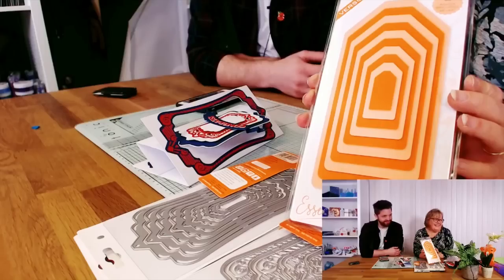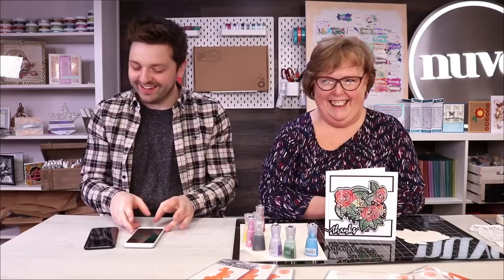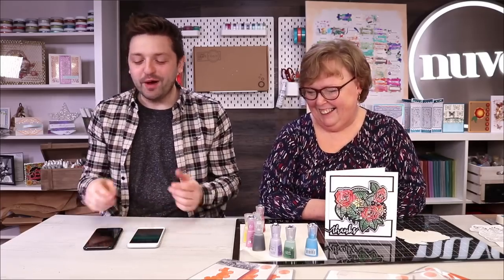Hello everyone, and welcome to Tonic Live with me, Owain. What is Tonic Live? It's the part of the week at Tonic Studios HQ - a titan of the craft industry - where we do a make with some of our newest products. We go through some of the most recent products we're proud of with Tonic, things we hope you'll be interested in. And today's no different, so we're going to go through that today.